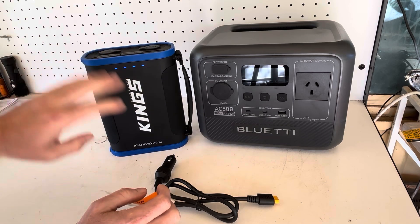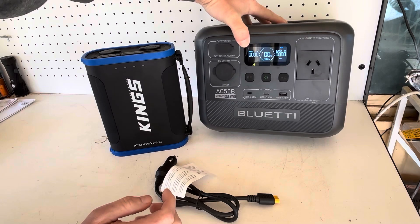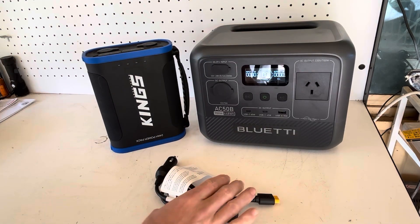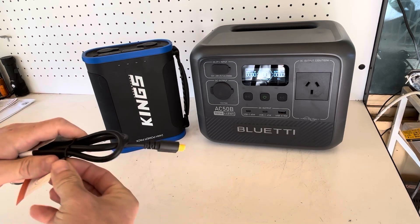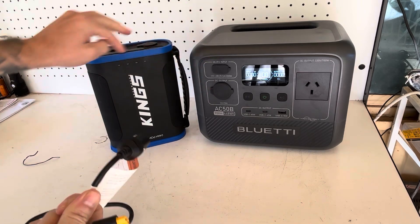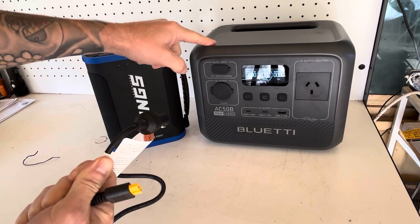This Kings pack is fully charged, and I fully discharged the Bluetti last night, so we're looking at zero percent — there's the warning light flashing up top. That all worked perfectly, shut down nicely. What I want to do now is directly plug this in and see how well it charges. I'm sure I won't get the full amount of the Kings pack into the Bluetti.